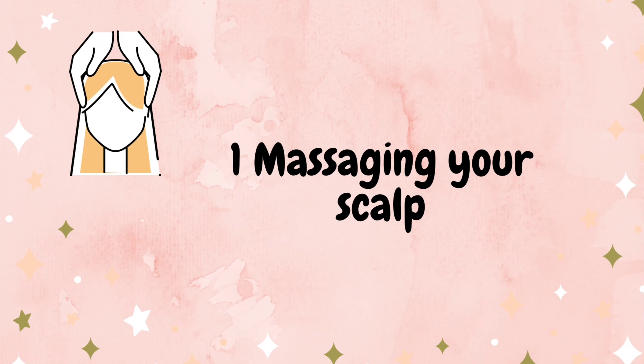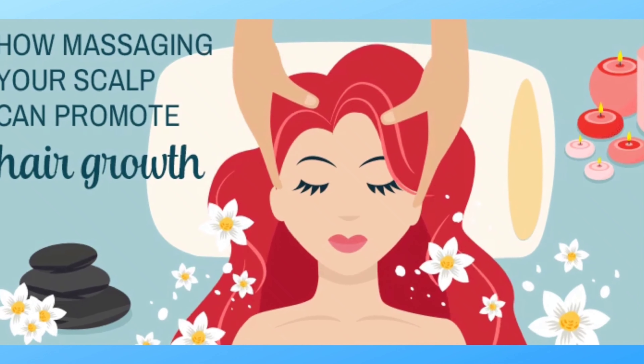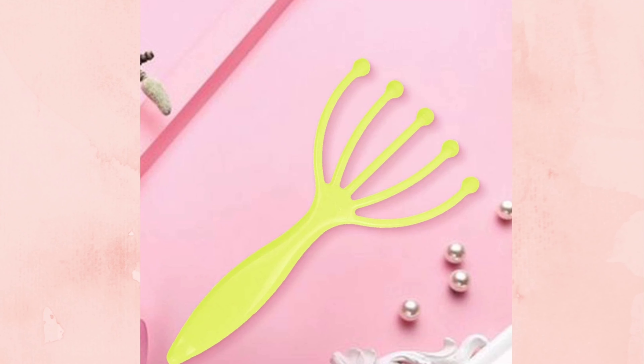Tip number one: scalp massage. When we do a scalp massage, it reduces headache or migraine. You can do a head massage to relieve those. A scalp massage helps strengthen your hair follicles and improves blood circulation. You can massage your hair follicles regularly. This is tip number one.